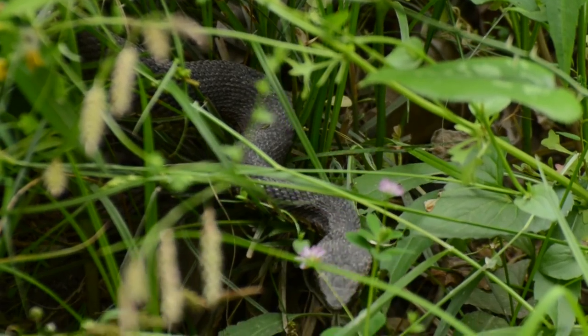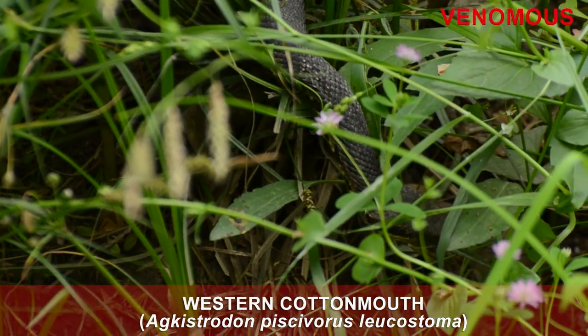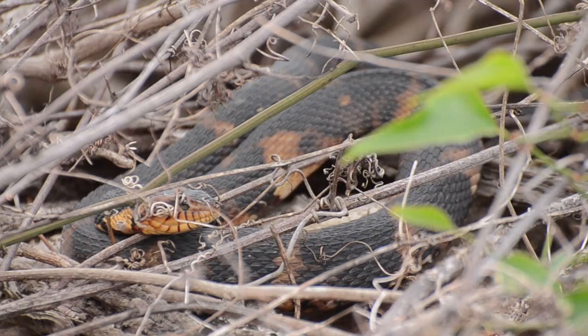There are several species of non-venomous water snakes that inhabit the same wetlands as cottonmouths. I suppose these water snakes can look similar to cottonmouths if you're not a reptile geek.